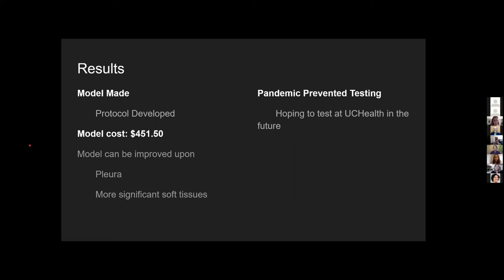The pandemic prevented testing. We were originally going to test this model with the anesthesiology department at UC Health, but unfortunately about two days before we were planning to do the testing, everything got shut down. Hopefully in the future once everything begins to reopen, we can circle back and do that testing.